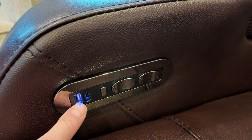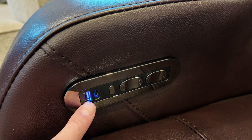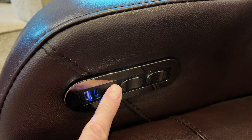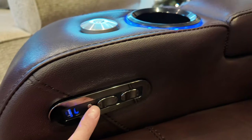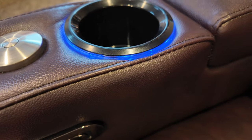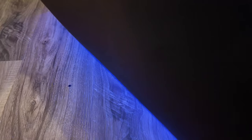Looking at the controls here, you do have a USB-A connection to power things up and plug in your phone and so forth. There's also a USB-C for power delivery, which is nice. This little button turns on and off the LED light, so you can see that part there on the cup holder, and there's also one down below under the seat, which is really, really cool.